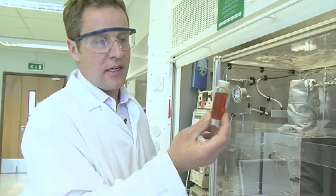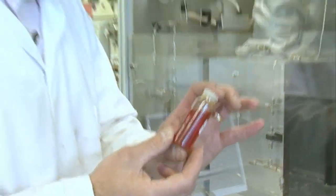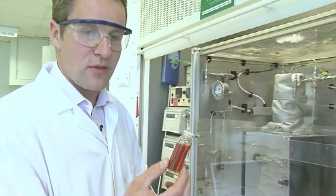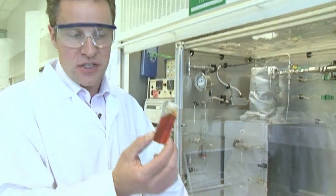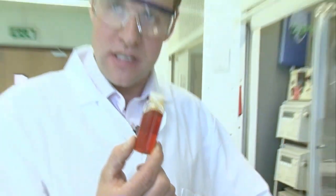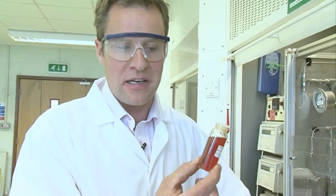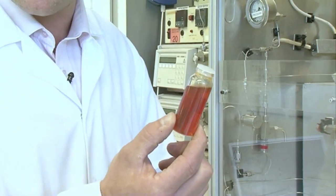The particles here, in this particular bottle, are about 5 nanometres. Five nanometres means that you could fit thousands of these on a human hair in a row, because they're so small. A human hair maybe is a few microns in diameter, and one of these is 5 nanometres, so you could fit thousands of them. So if one of these particles is like a football, then maybe a human hair is maybe the size of the building — that gives you some idea of the difference in scale.